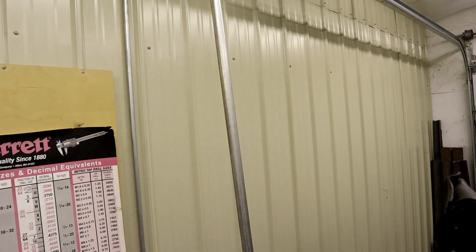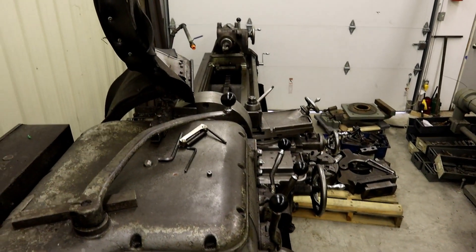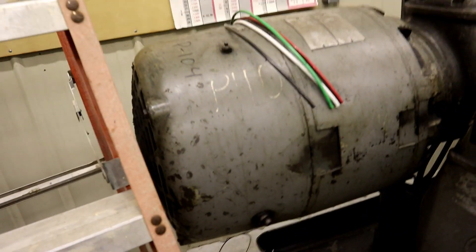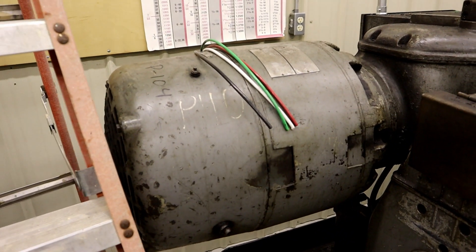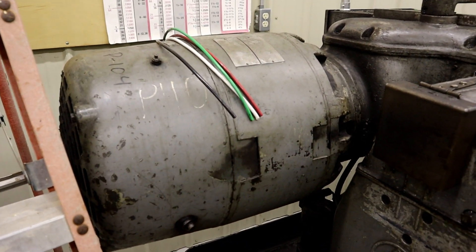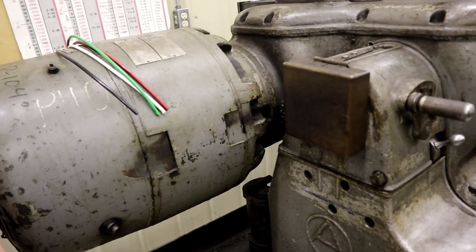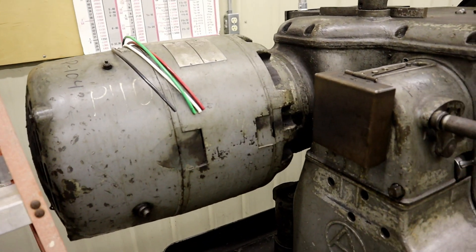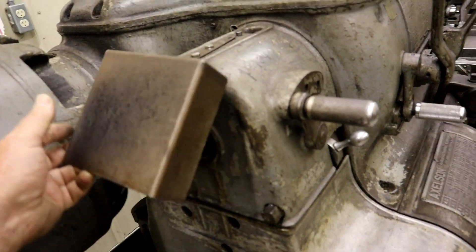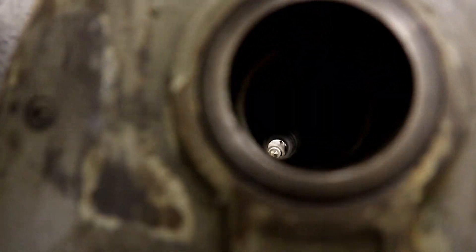Right there is where we're going to mount the gantry crane to come over and service this lathe - so I may have screwed myself with the conduit placement. How about that big honking motor - didn't really realize it but that's a 20 horsepower motor. In all the pictures of Axleson lathes I've seen, I've never seen one with that big of a motor on a 20-inch. I don't know if it's special or if somebody adapted it. They put a cover over the spindle - you can see down through there.